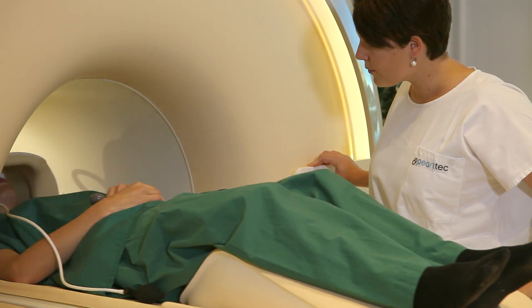Now you're ready to begin the examination. The PearlTech technology is designed to increase workflow efficiency and to reduce the amount of patient movement, leading to better image quality.